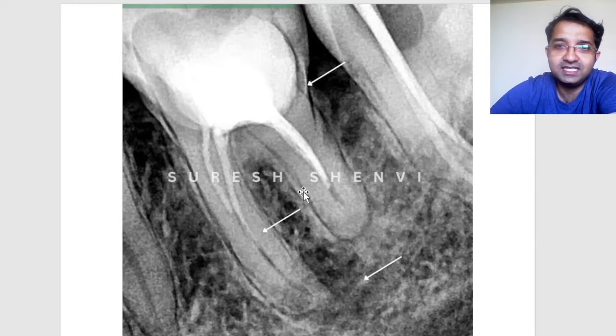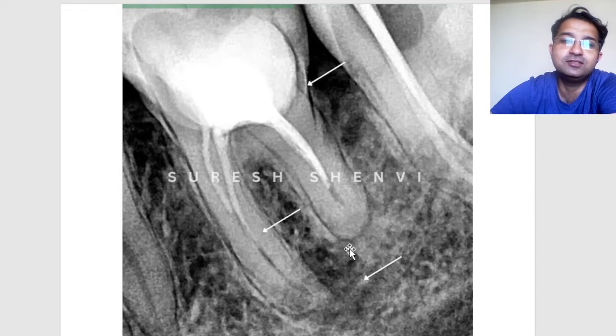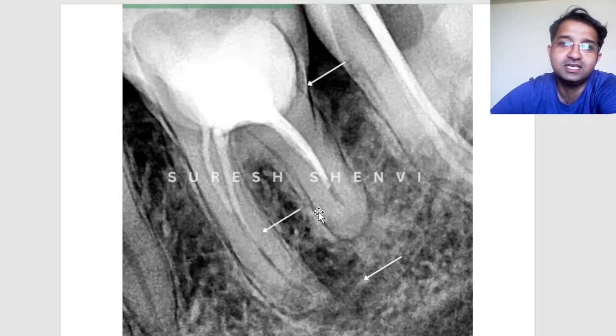Before attempting re-RCT, you may feel the distal root is resorbed because the mesial root is so long and the distal root is so small. However, that is not necessarily the case — if the distal root had resorbed, you would not see the nice lamina dura or the radiolucency continuing with the root, which is definitely round.